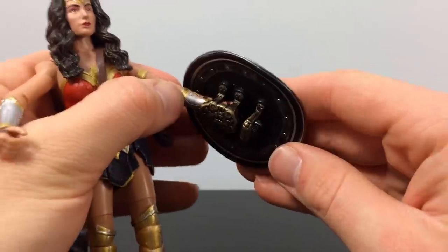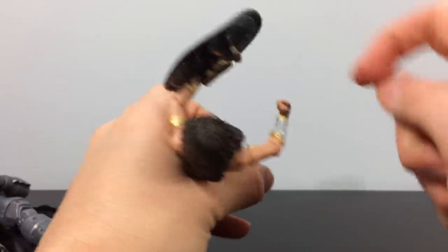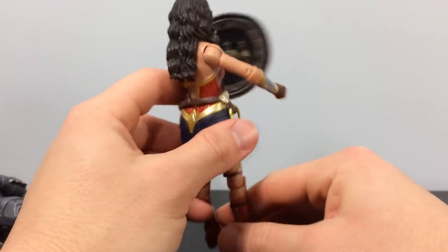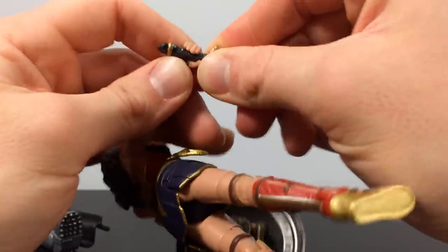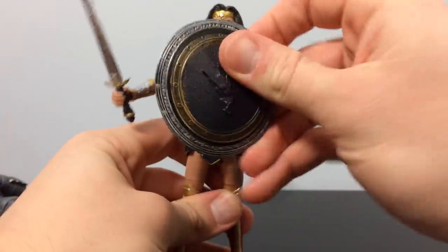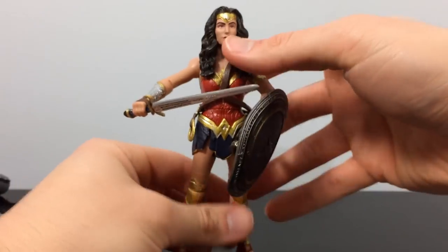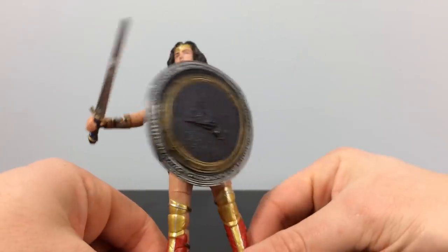Switching up the arms doesn't help either. Whoever's working on this line doesn't know how to handle weaponry — the hand for one arm doesn't fit the other, and she can't hold the shield flush in front of her. It's like she'd only block 30% of her body. Putting her sword in is also a pain. These figures are terrible. What's Wonder Woman without her shield or sword? It's like Batman without his suit — he's just Bruce Wayne.